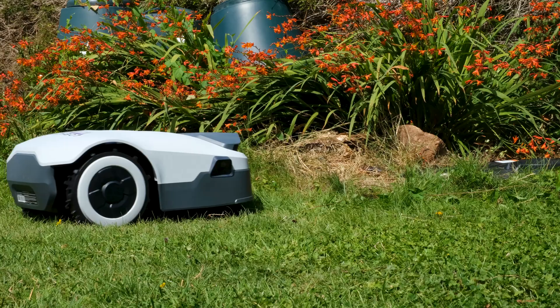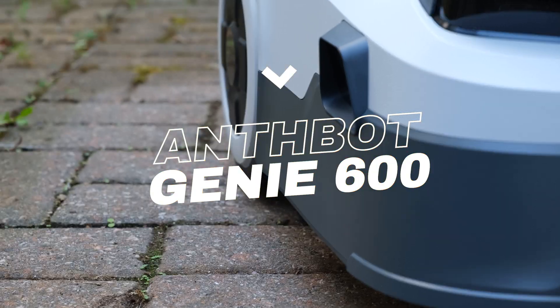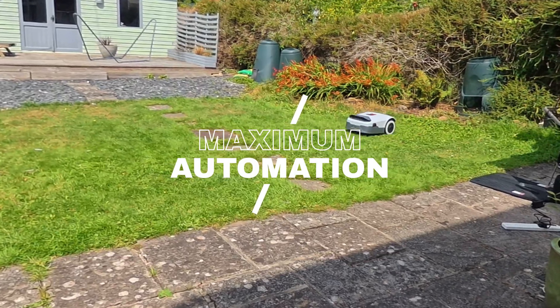This is the Anthbot Genie 600, a smart robot lawnmower that promises to keep your grass perfect without you ever having to lift a finger. I'm putting it to the test in Maximum Automation, the series where I review smart home tech and automation gadgets to get me one step closer to my ultimate goal of doing absolutely nothing.